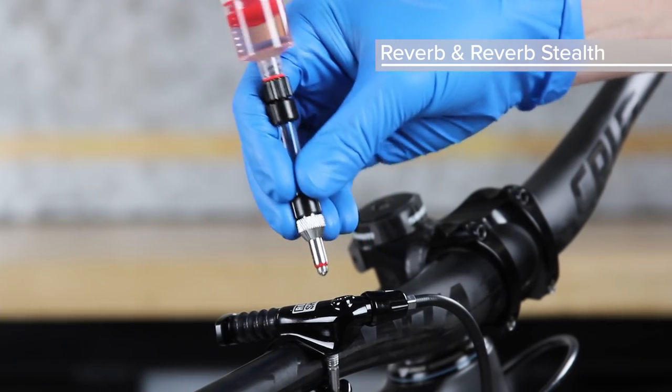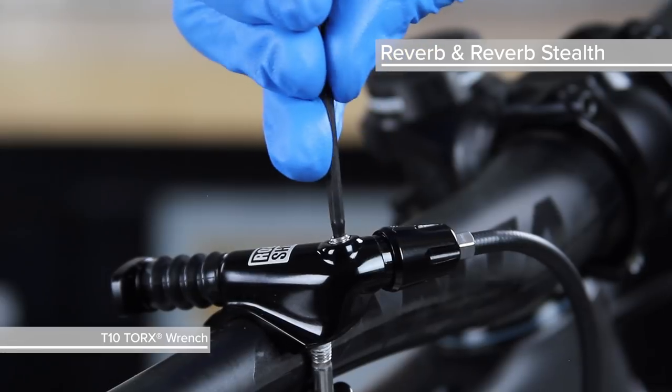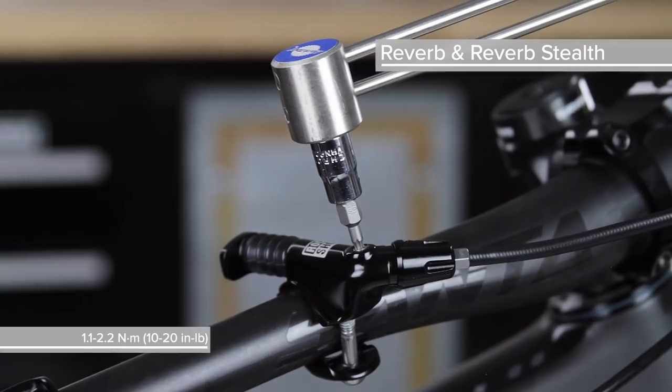Depress the syringe plunger once more and make sure the remote actuator is fully extended. Remove the syringe. Use a T10 Torx wrench to reinstall the bleed screw and tighten it with a torque wrench.